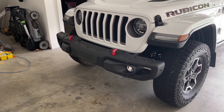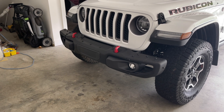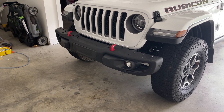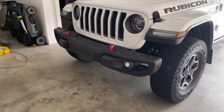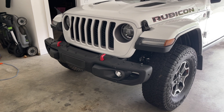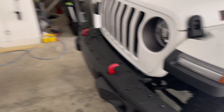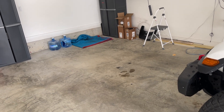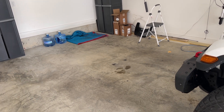They give a nice wide beam pattern, so I'm just going to adjust them just a hair up to get them just a little farther up, since I consider them driving lights more than fog lights. The issue is most people don't know how to adjust these or think they're not adjustable.